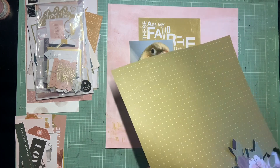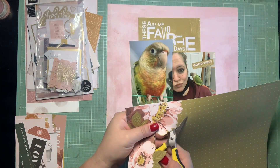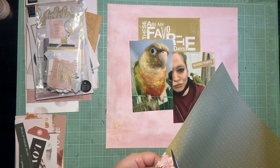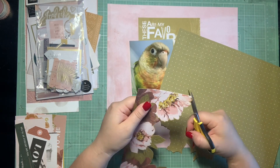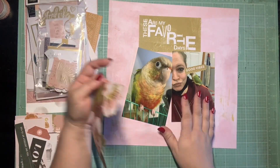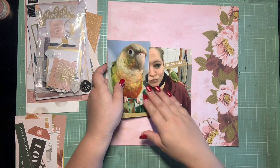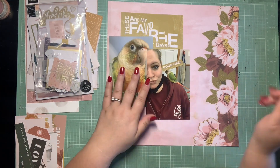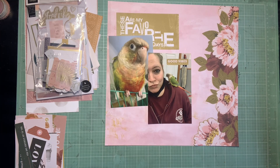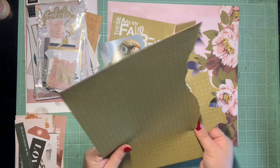I wanted to document her just because we don't work with birds as often as I used to. She's so pretty and I thought her colors went so well with this collection, so I went straight for the pink and the green. I thought it complimented her feathers really nicely. I have this one piece — I definitely want to use the green part of this floral polka dot section, but I didn't want this floral edge to go to waste. So I thought it would be really cool if I fussy cut the floral and just had it on the side going over this pink.